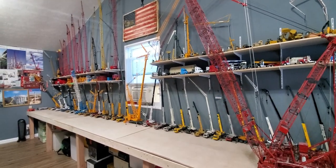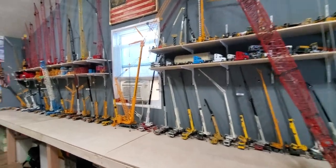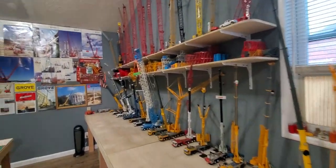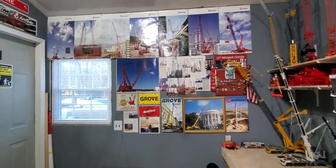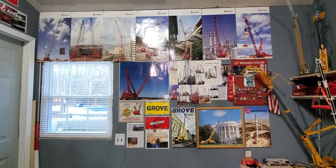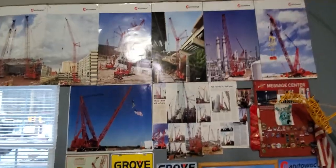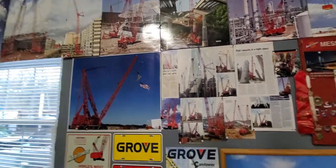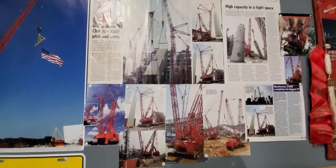So here's probably the final room update. It was pretty much done in the last one, but now I've hung up all my posters and stuff. All my 31,000 stuff, pictures I've cut out of magazines.